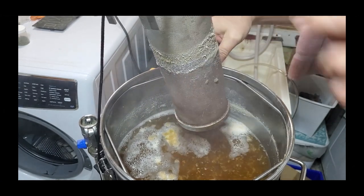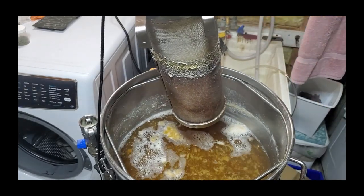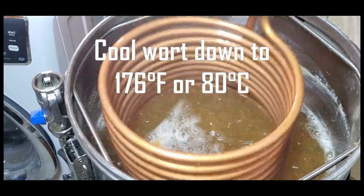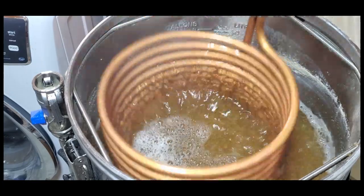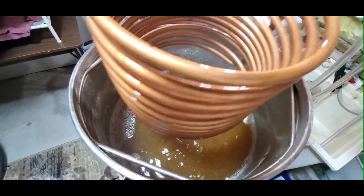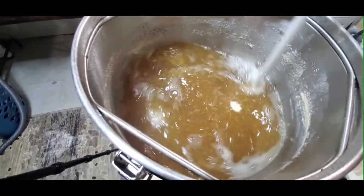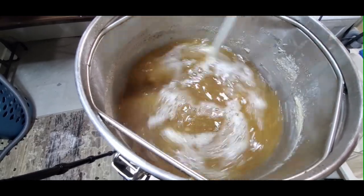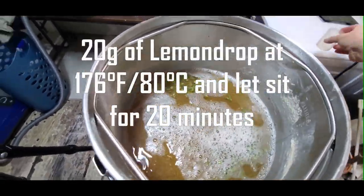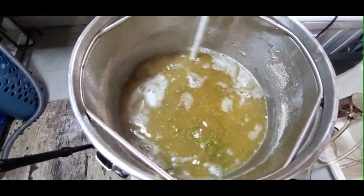For this recipe we're going to cool it down to 176 Fahrenheit or about 80 Celsius. I turn on the cold water and it cools down relatively quickly — less than 10 minutes since you're not cooling down that far from boiling temperatures. Once it hits 176 I take the wort chiller out and give it a really good stir to get a whirlpool effect going. Then I add our 20 grams of lemon drop at 176 Fahrenheit and give it another stir to keep it going.